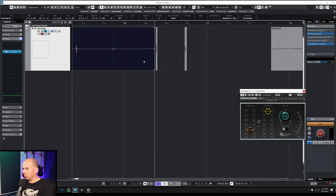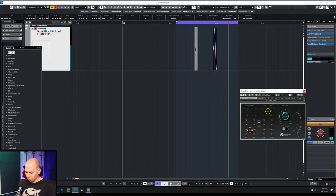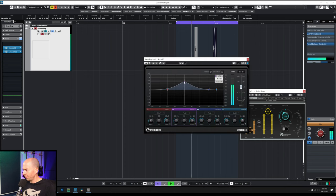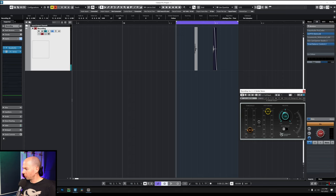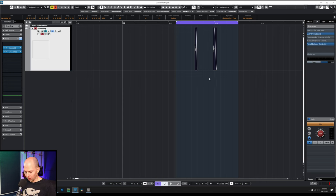And if we wanted to, we could EQ this and do all sorts of stuff. So let's do a little bit of EQ — just clean it up. We're going to use this for metal, so we want to cut out some of these mids, add a little bit of snap. This is ridiculous. Put the level at minus one. Let's render these down as individual files.